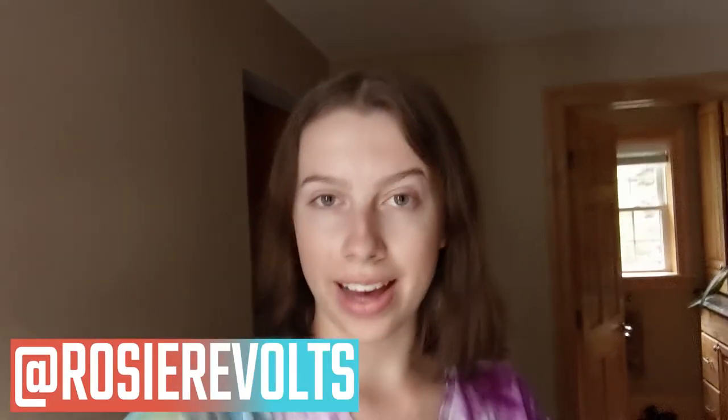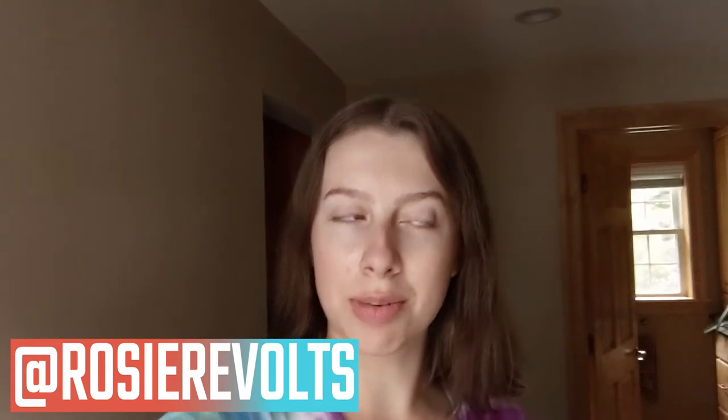Hey guys, it's Rosie. Welcome back. Today I'm going to be doing a pretty fun DIY, or at least I hope it's fun. I'm excited about what I hope the results will come out like, so I'm going to be bleaching a pair of jeans that I bought at Goodwill yesterday.